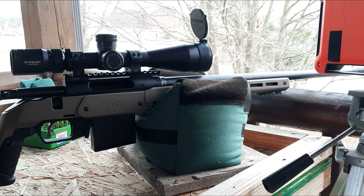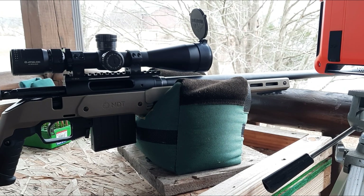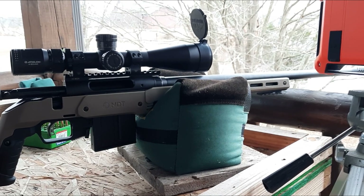We are hoping to get somewhere near 2,750 feet per second here. Now because it's so cold, I don't know that we'll necessarily get all the way to 2,750, but we'll find out.